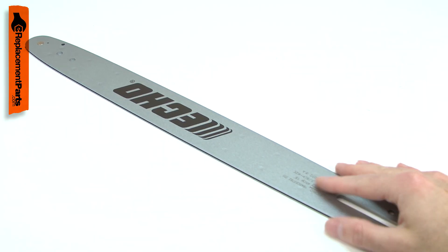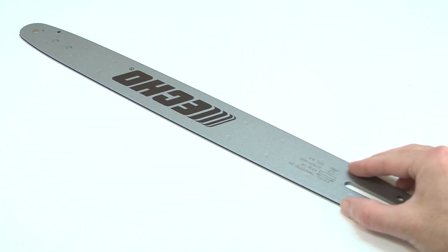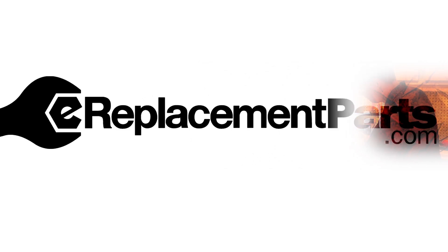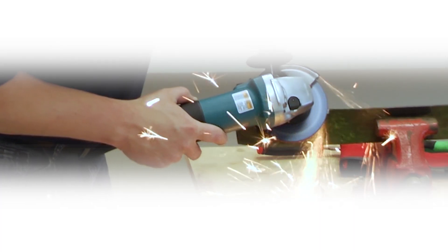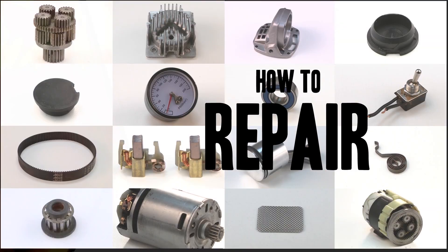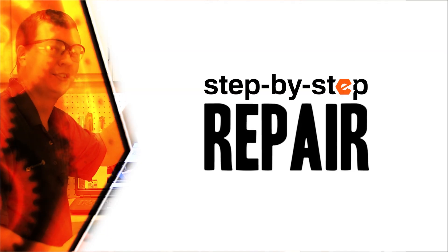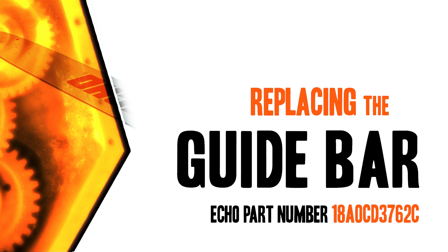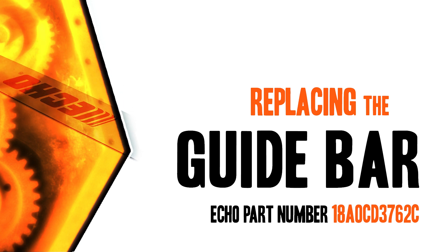Replacing the guide bar is a repair that you can do yourself, and I'm going to show you how. Hi, I'm Mark Sodja. Do-it-yourself repairs like these are easier than you might think. From lawn machines to cordless drills, kitchen mixers, outdoor grills, our how-to videos walk you through each repair from start to finish. Doing it yourself means never having to do it alone. Let's get started.